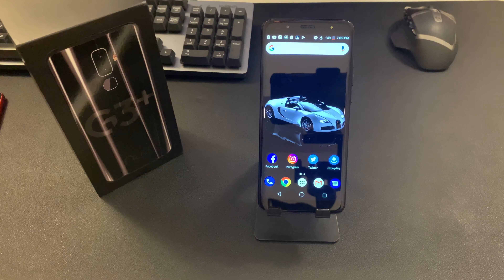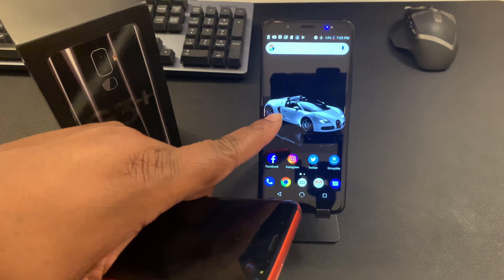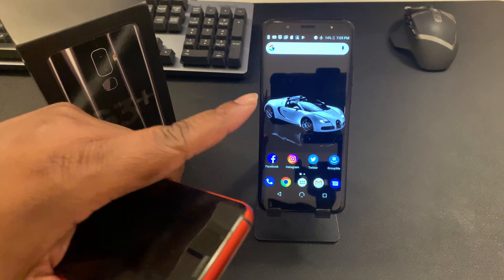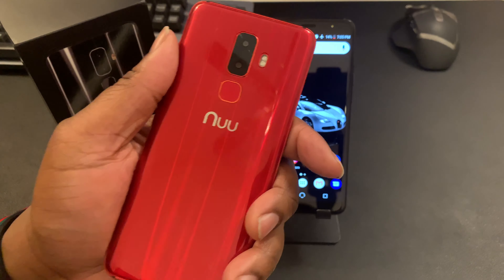I really like this device and I really like this price point. This device is $229 on Amazon — it's the G3 Plus. They also have the G3 which is $199. The only difference is this phone has a 4,000 milliamp battery versus a 3,000 milliamp battery, and I've never had a problem with battery life on this device.